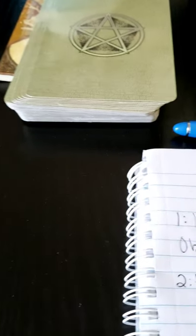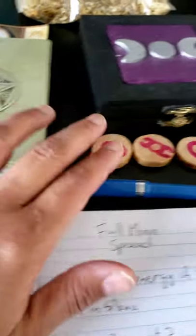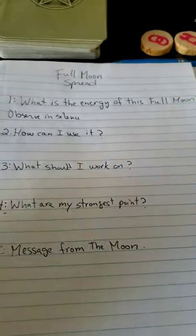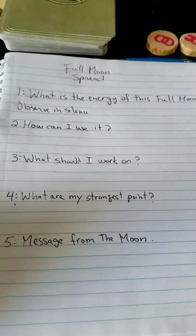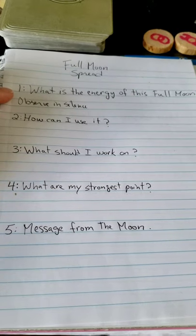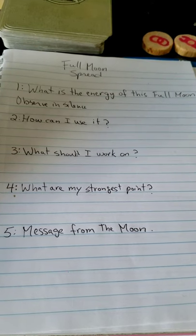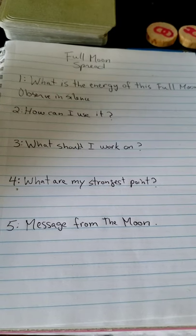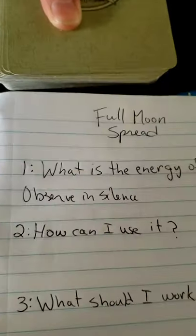Another thing you can do: the full moon is good for divination. I have some tarot cards, oracle cards, runes, a pencil, a journal, your book of shadows — anything you want. For this video I wrote a full moon spread: the first question is 'what is the energy of this full moon,' second is 'how can I use it,' third is 'what should I work on,' fourth is 'what are my strongest points,' and fifth is 'message from the moon.'